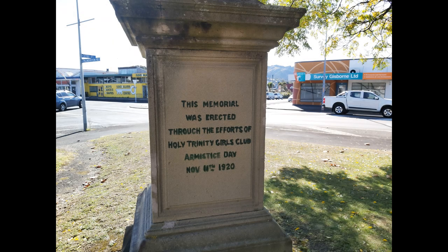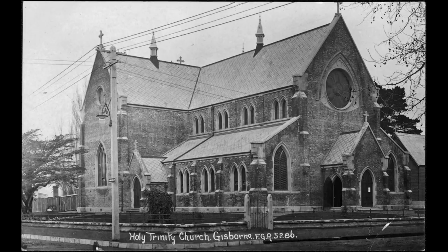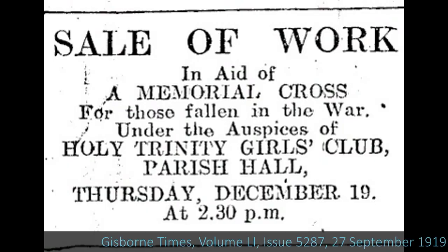On the other face of the memorial it's inscribed: 'Erected by the efforts of the Holy Trinity Girls Club, November 11, 1920.' One of the lovely things about this memorial is that it does stand here due to the efforts of the Holy Trinity Girls Club — they spearheaded the project and led the fundraising efforts, raising the about £350 needed.